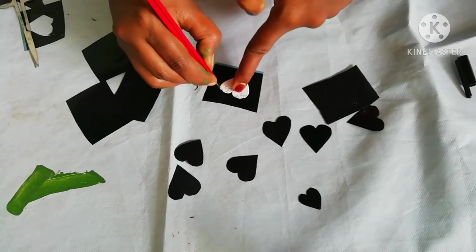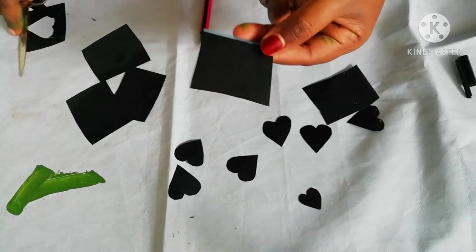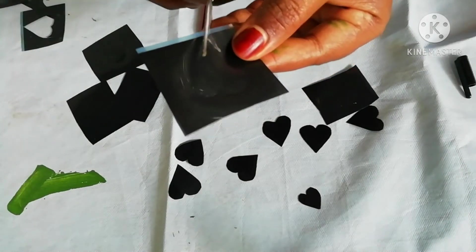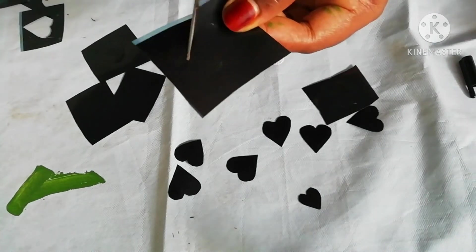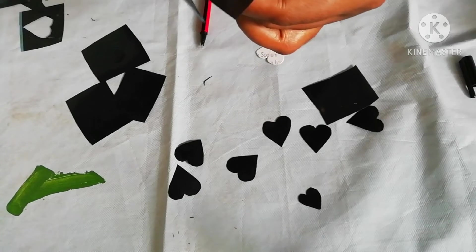We have to cut a piece. I have to cut it. I'll be cutting it out, but it's not clear. I'll cut it out and cut it out.